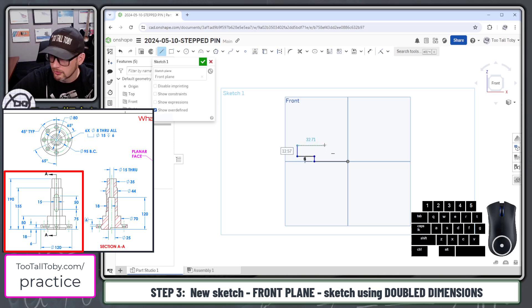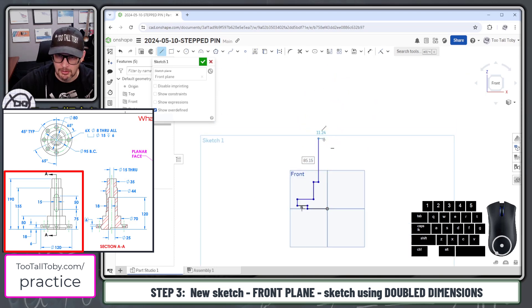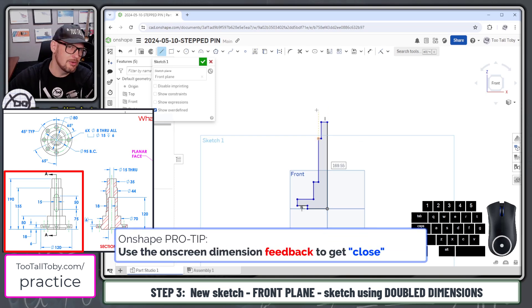I'm going to come up about 30, come over a little bit, come up maybe about 60 to 70 millimeters, come in, come up, come over to the middle, and close off that sketch. I'm using the auto dimensions showing up just to get me in the ballpark, but I'm going to be going back through and establishing some official dimensions next.